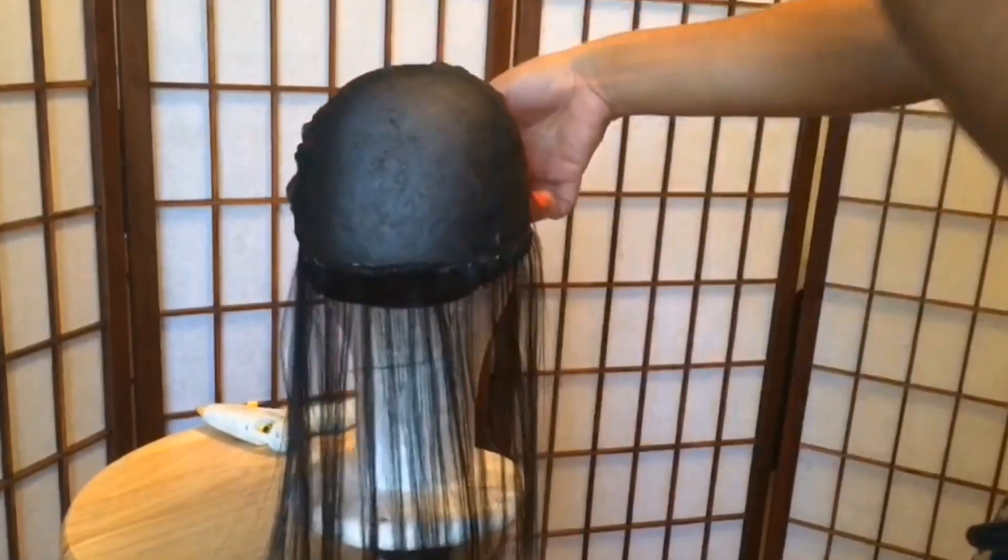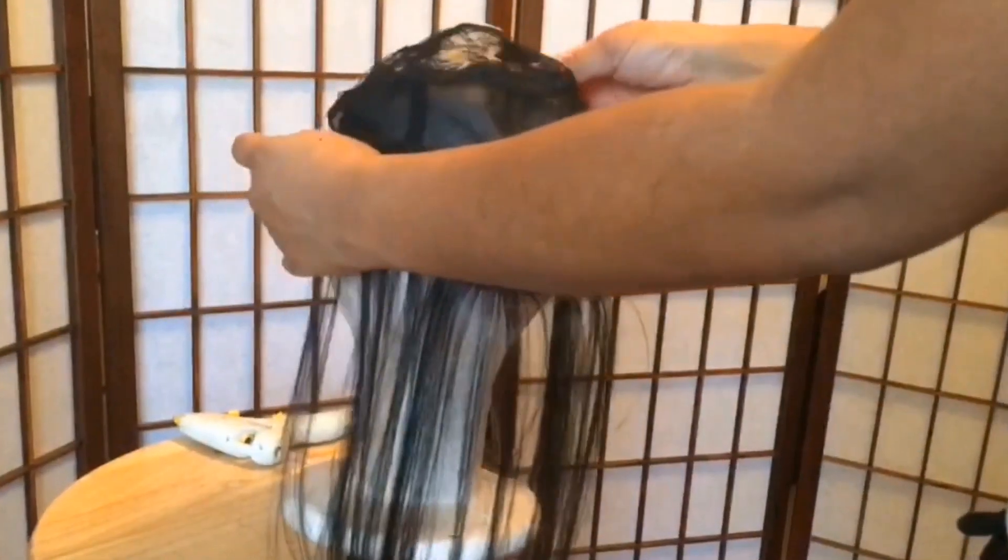Once you have your first row secured, you're going to remove your wig cap from the wig head and place it back on. Basically this ensures that you're able to put your hair into a ponytail without the hair showing in the back, so that it looks more natural.